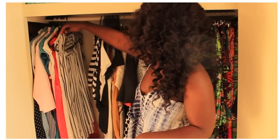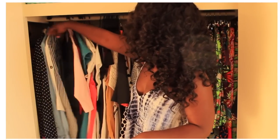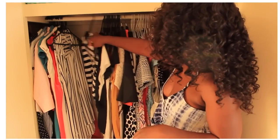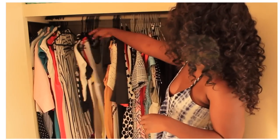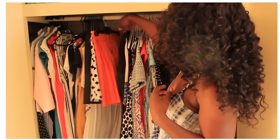On this side I've got all my button down shirts and tops — short sleeve ones, the longer sleeve ones. Then moving along I've got crop tops, singlets and tank tops.